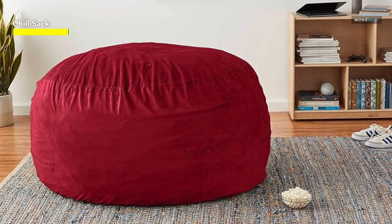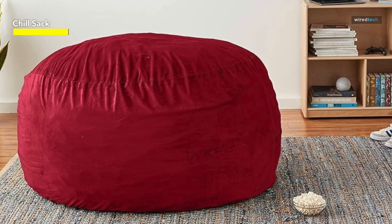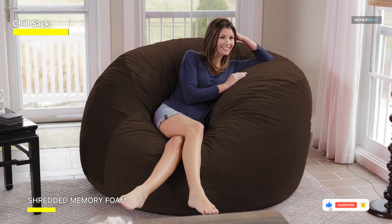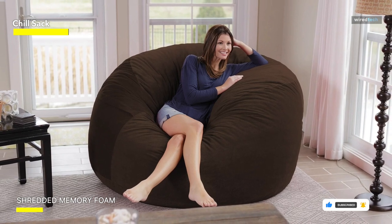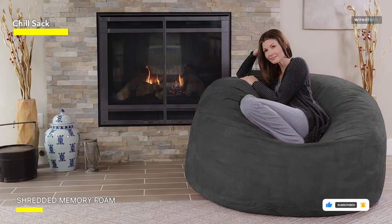Due to the large size, it provides ample space for kids and adults. It is soft and comfy, both for lounging and for kids to use as a crash landing pad for roughhousing. After two months of daily use, it is still a favorite spot for reading, napping, playing, and more. And it's holding its shape pretty well.